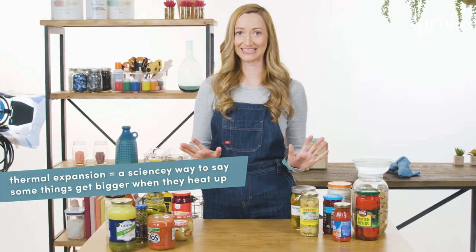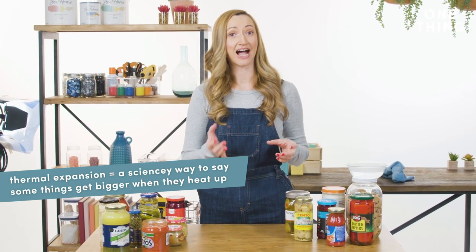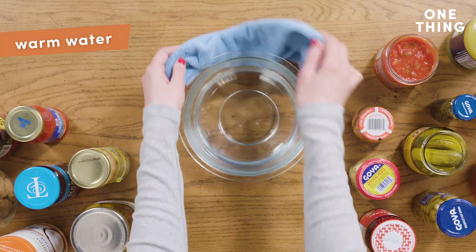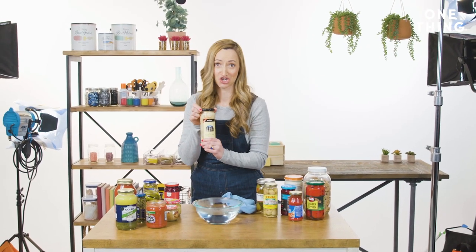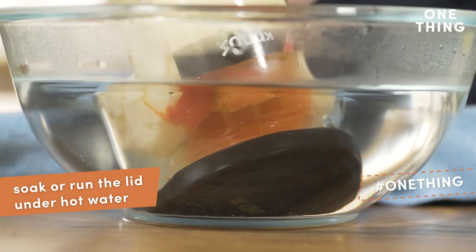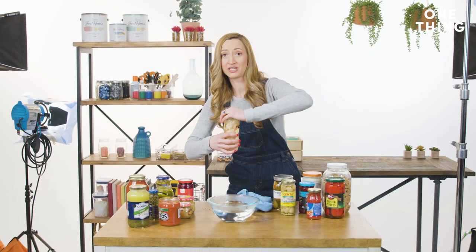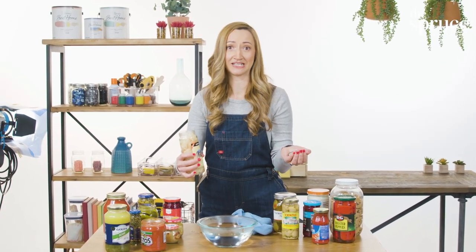Let's talk about thermal expansion — I'm gonna get a little sciencey here. Basically, the thermal conductivity of metal is higher than glass, so I'm going to use this bowl of warm water to free what's inside this jar. All you have to do is soak the lid for about 30 seconds. You want to be as quick as possible once that — oh my gosh, big fan of thermal expansion here.